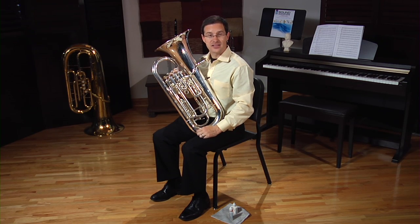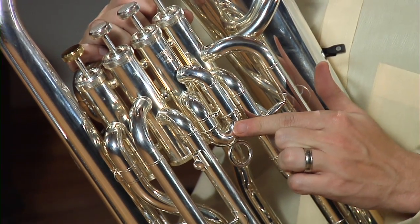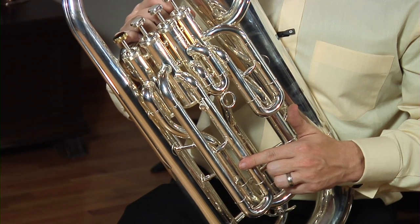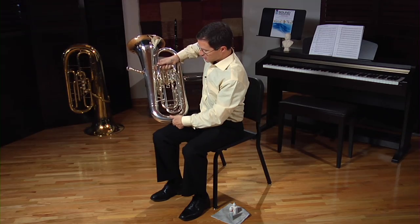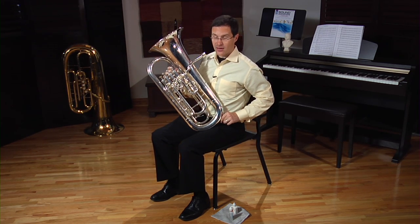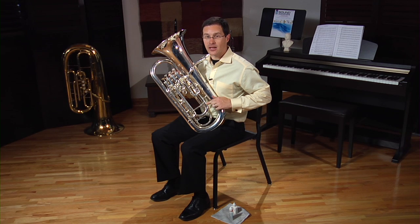Each valve has its own slide. Connected to the first valve is the first valve slide. Connected to the second valve is the second valve slide. Connected to the third valve is, as you guessed it, the third valve slide. The fourth valve slide on most student-level euphoniums is actually located on the back. And of course, there's the main tuning slide located at the bottom. We'll talk more about its job in the tuning section.